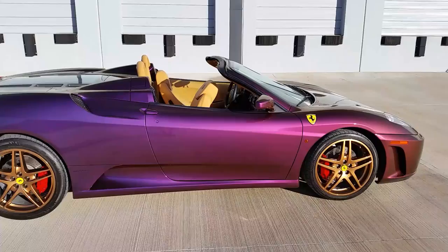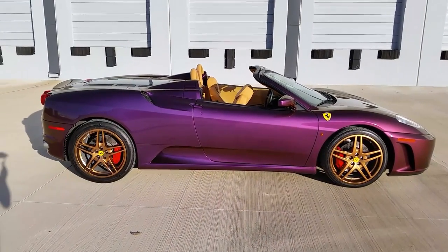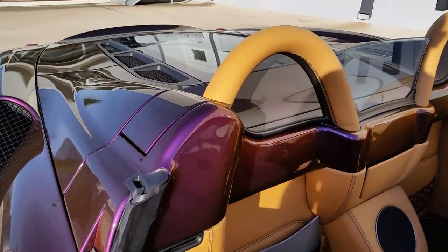This is definitely one of the more challenging prep and mask jobs due to the convertible aspect of the car. We had to do the interior waterfall and obviously ensure that nothing got on the leather.